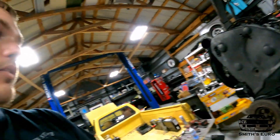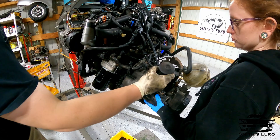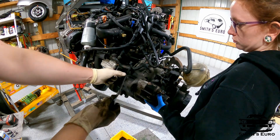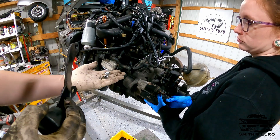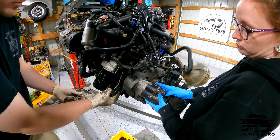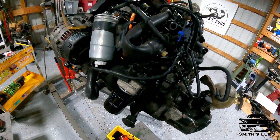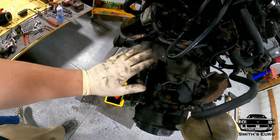Now we can move on to the trans mount adapter kit from Tech 53. For this front snub mount it's really as easy as pulling the front bracket off and getting two nuts — either use the ones from the engine you pulled the mount off of or just get some M10 by 1.5. That's bolted in place using the original starter bolts. Good to go.